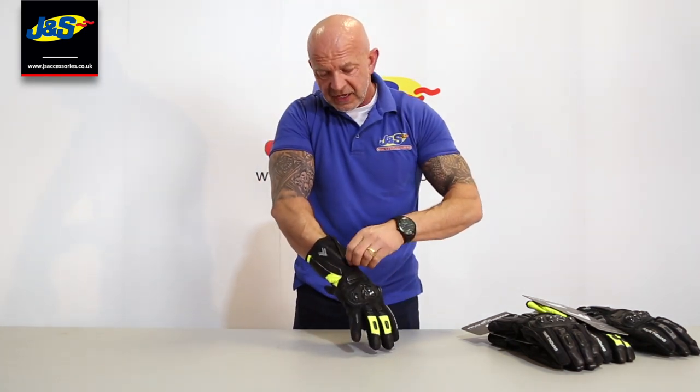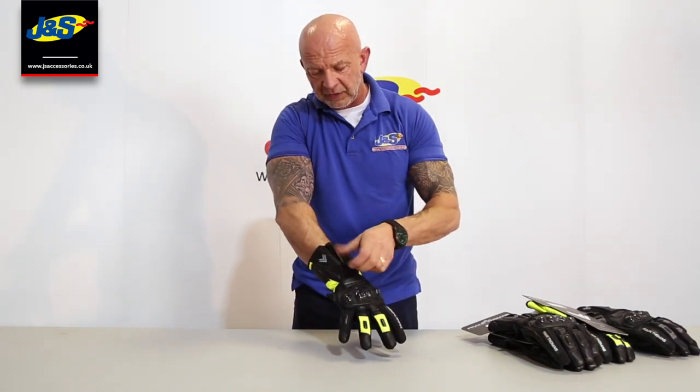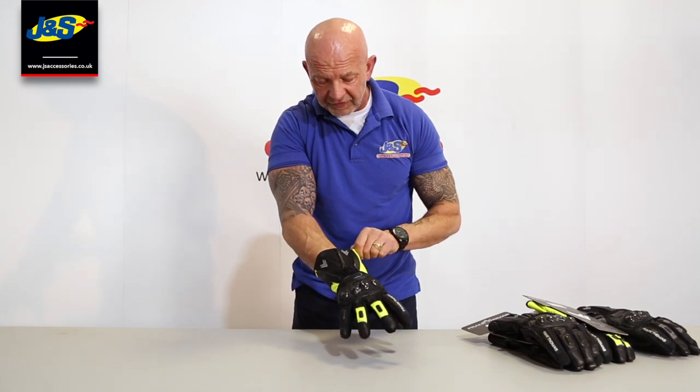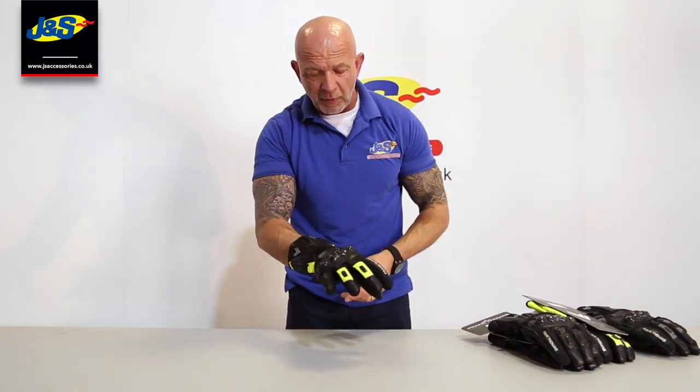Turning it over onto the back, you've got the zip on the back of the wrist to do up. This material here is reflective — there's a pad just on the back of the hand for a little bit more protection.